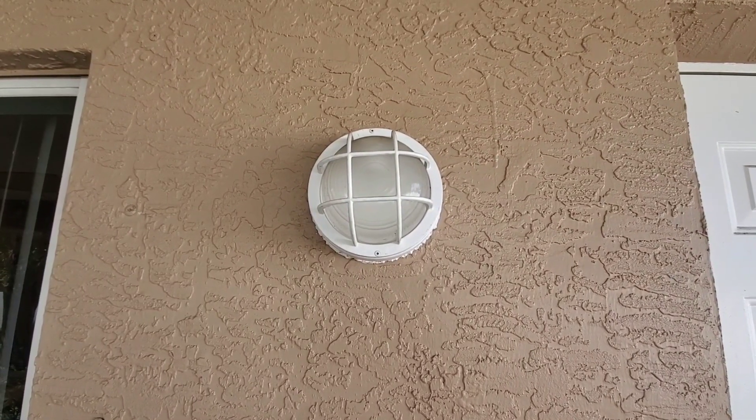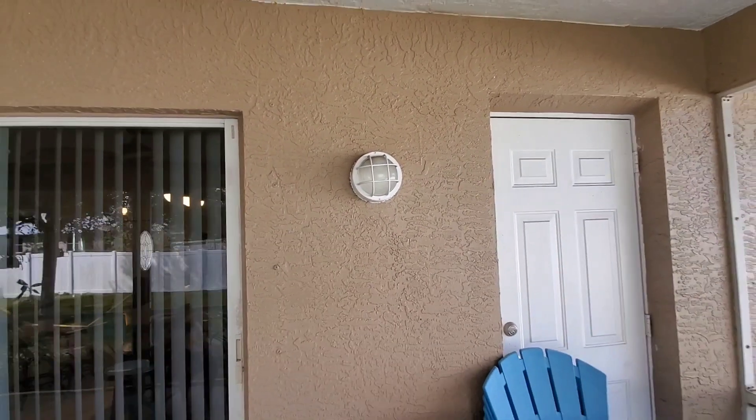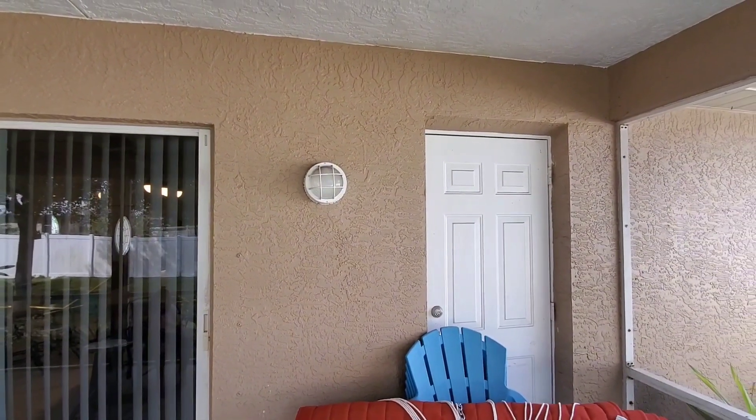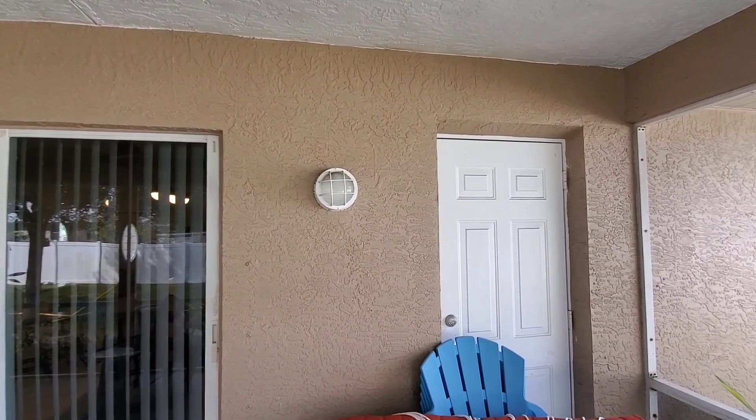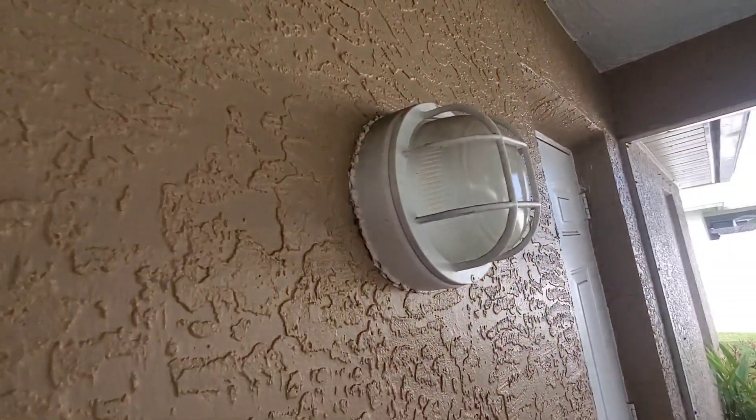Today I'm doing a review of this Westinghouse outdoor light fixture. Let me go ahead and back up a little bit so you can get a better look at what this looks like from a distance. I like the look of it — I think it makes for a nice little light out here on the patio.